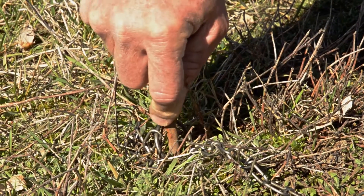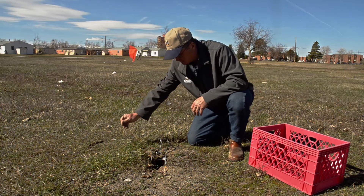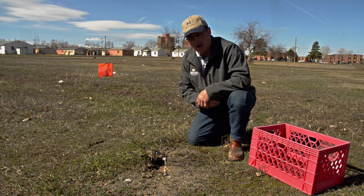It's important to stake the trap down so that it doesn't get dragged off. It's also important to have some kind of a flag to mark where the trap is, because it is very difficult to re-find your traps.